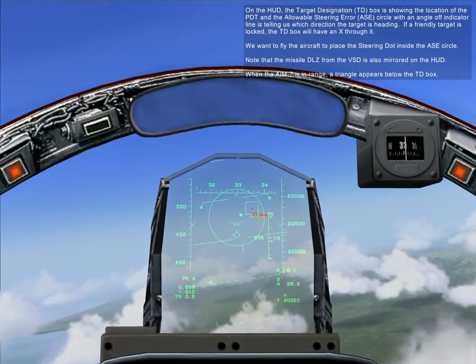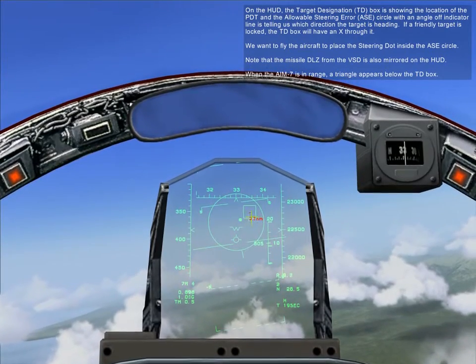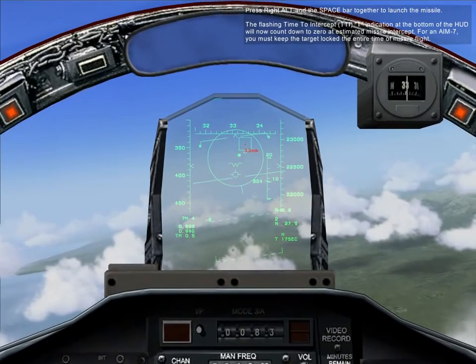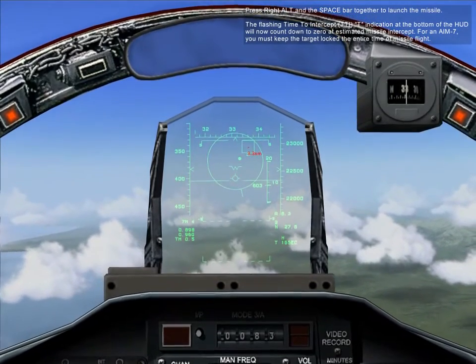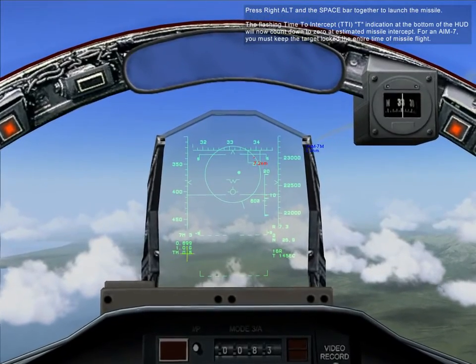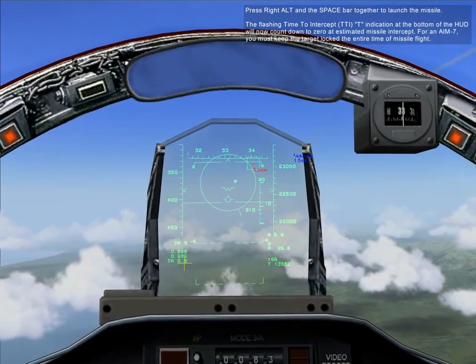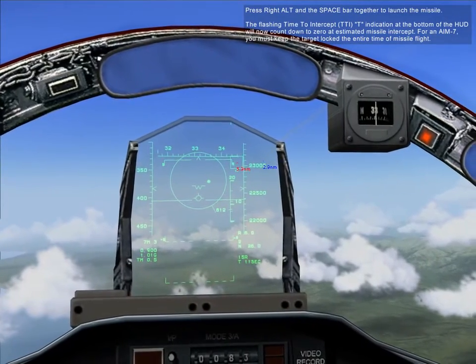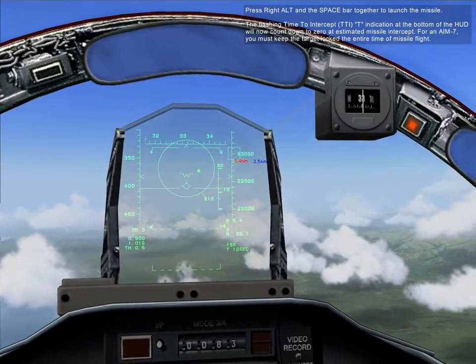When the AIM-7 is in range, a triangle will appear below the TD box. Press right alt and the spacebar together to launch the missile. The flashing time-to-intercept T indication at the bottom of the HUD will now count down to zero at estimated missile intercept. For an AIM-7, you must keep the target locked the entire time of missile flight.